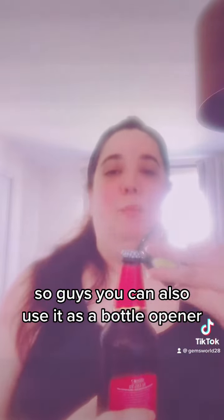You can also use it as a bottle opener — isn't that amazing! And you can attach it to your keys, so whenever you go out and need a light, a bottle opener, or a magnet, you've just got it on your keychain.